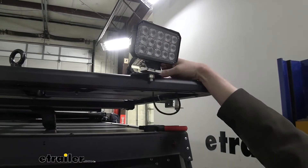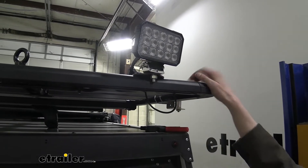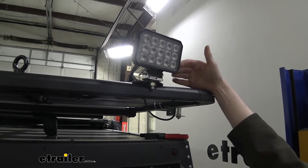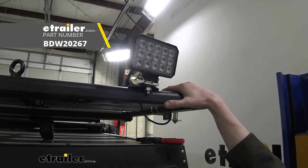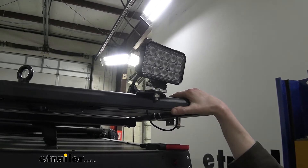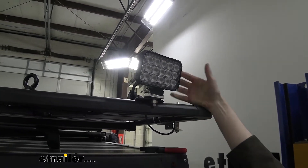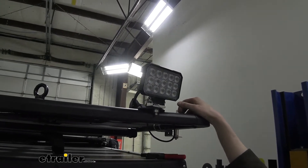These lights come with about 18 inches of lead wire — just two wires, power and ground — so you'll need to hook it to a power source. I highly recommend a switch source so you can turn them on and off as necessary. We've got a lot of different switch options available at e-trailer, whether you want just a single switch to operate all your lights or a whole switch bank to operate multiple accessories and lights.